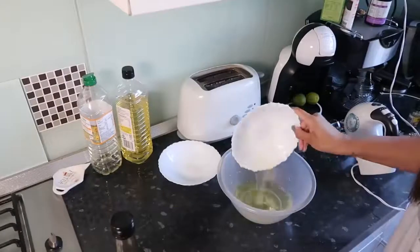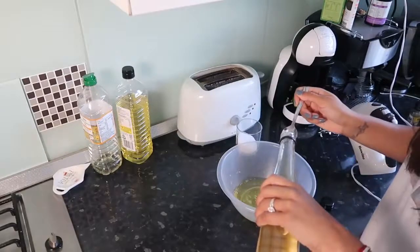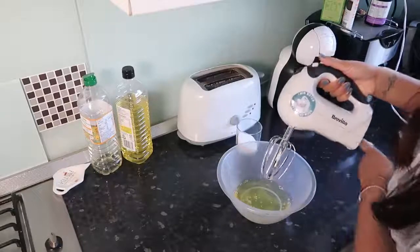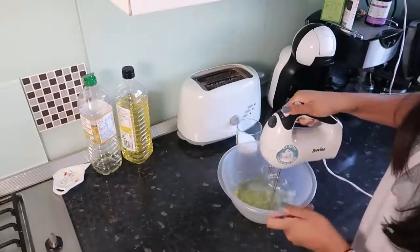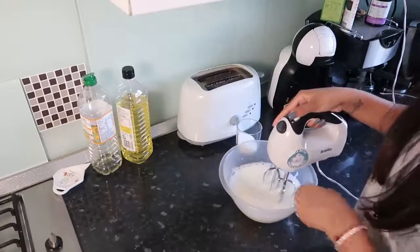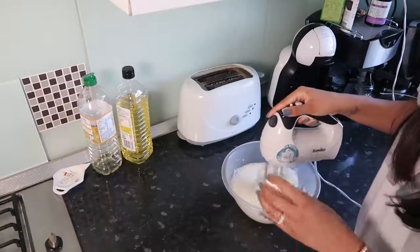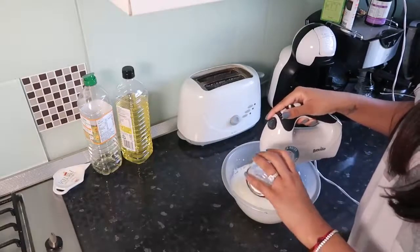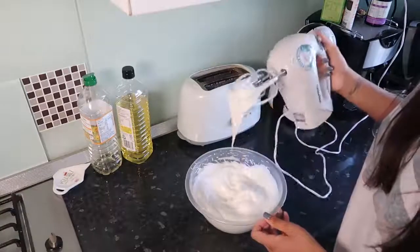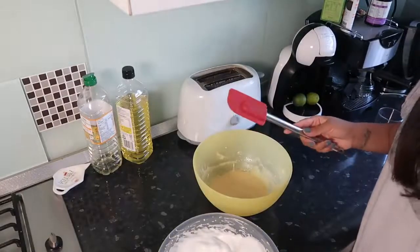So you're gonna take your egg whites and we're gonna do a teaspoon of vinegar — don't ask me why. You're gonna want to get your electric whisker out. So once it's gone a bit white like this, you're gonna start slowly putting your sugar in. It's ready. Yeah, that's ready.